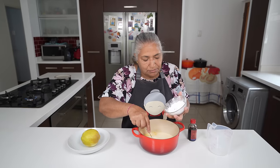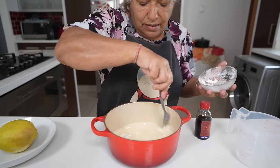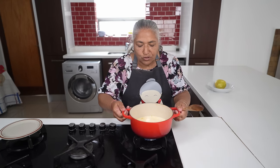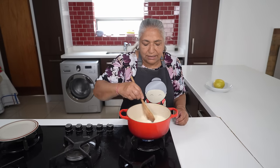I'm going to add in my cornstarch and give it a nice mix. I've put my stove on moderate heat and placed my pot on the heat, and I will keep stirring until this gets thick.